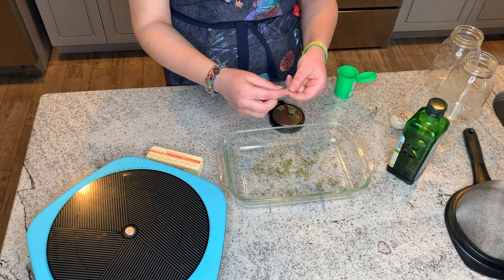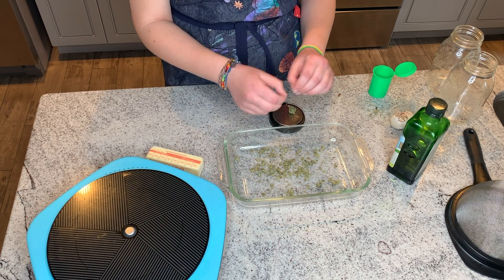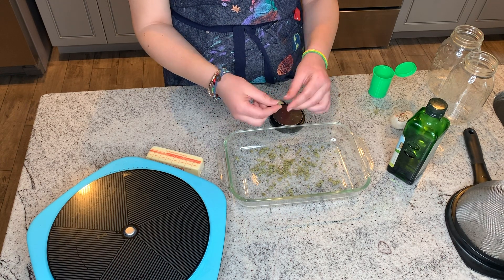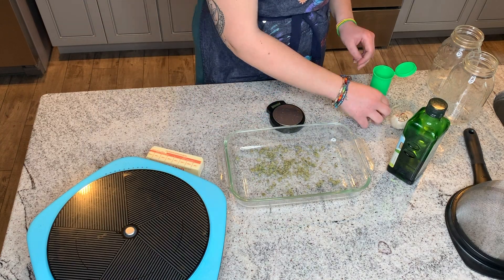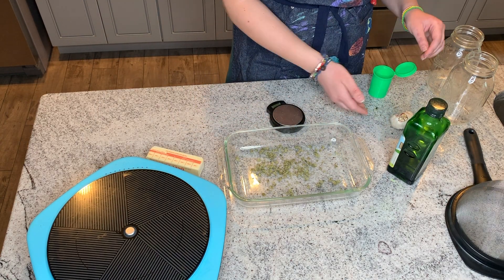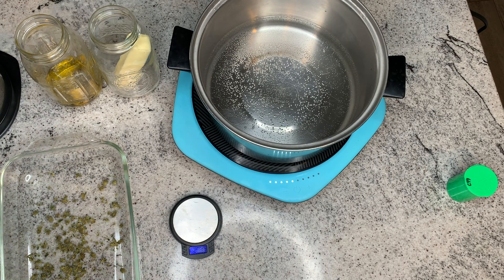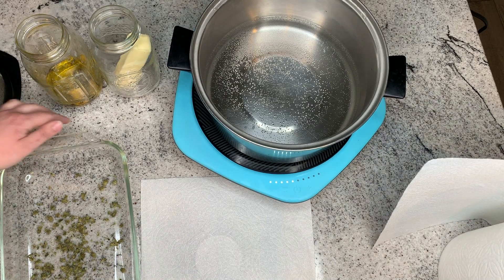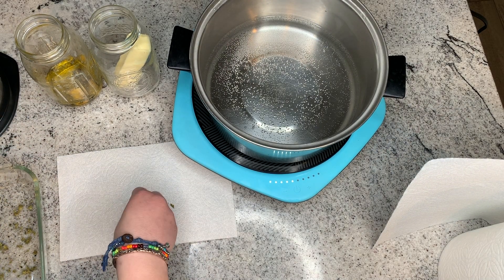While your weed is in the oven, go ahead and set up your mason jars so you're ready to run your infusions when the weed is ready. Put your half cup of butter or half cup of oil into your mason jars. In this video, I'm also infusing my oil with whole shelled garlic and whole green peppercorns — this is just to add some extra flavor, but it's not necessary if you don't want to add these things.